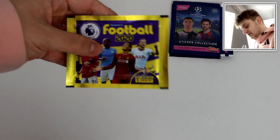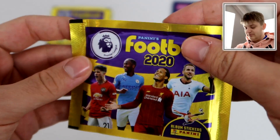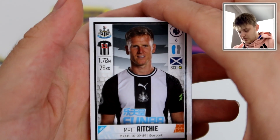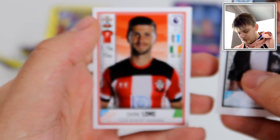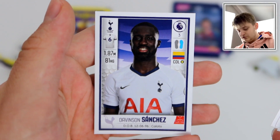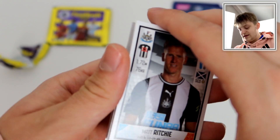Let's start with a Panini pack. I'm still trying to get used to the new camera — this is the first video I've filmed with it. So we start off with Matt Ritchie, which is awesome. What a player. We've got Christian Eriksson. We've got Benjamin Maundy. We've got Shane Long. And there is Davinson Sanchez for Spurs. Not a bad first pack for the Panini Football 2020 packs. Obviously these stickers are quite good quality in comparison to the Topps Champions League stickers, as we'll find out in a minute.